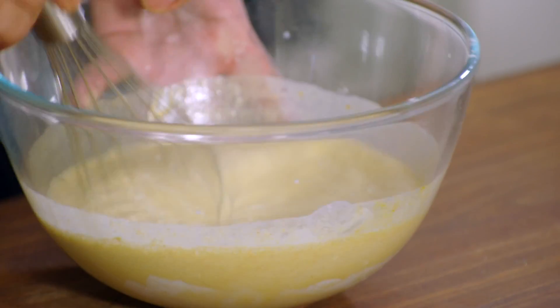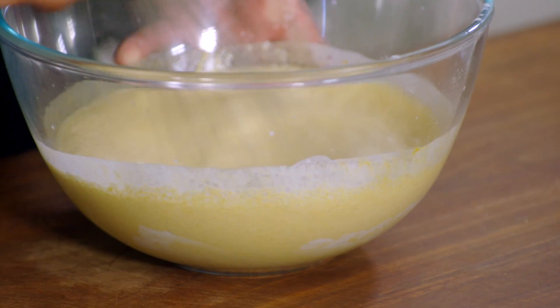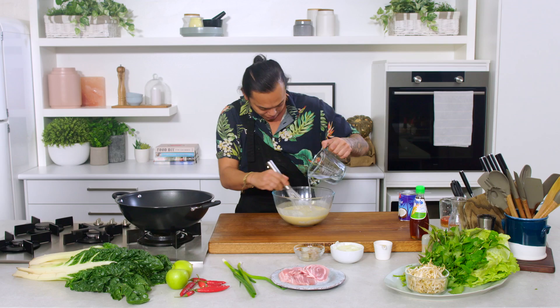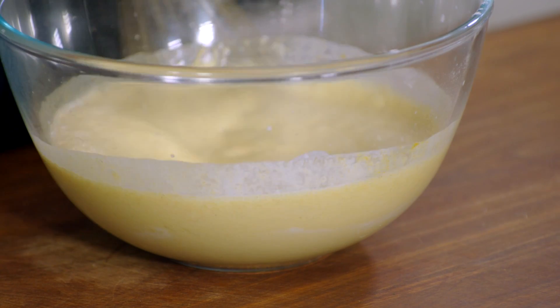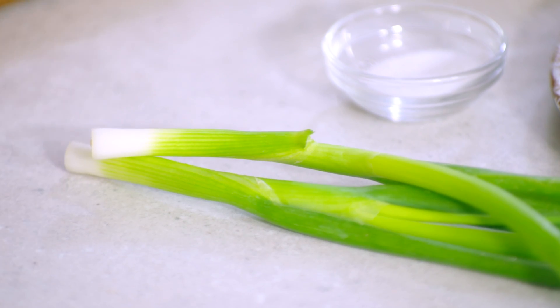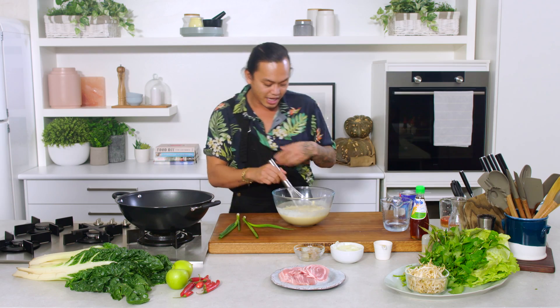That's looking pretty loose already, so I think a tiny bit more — maybe a quarter cup will do. You're just going to mix this really, really well. And then I'm going to add some spring onion, sliced up, and then set it aside.